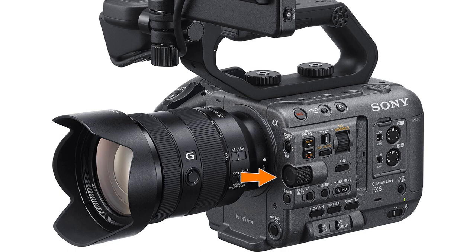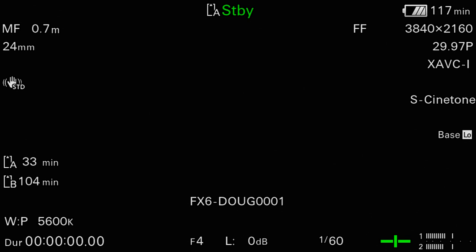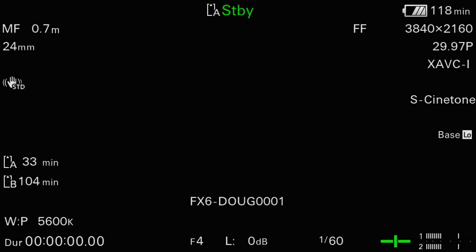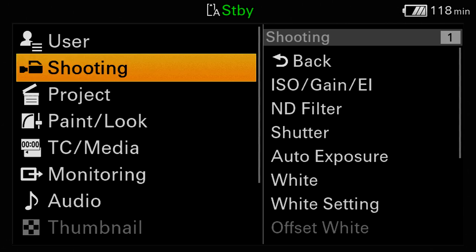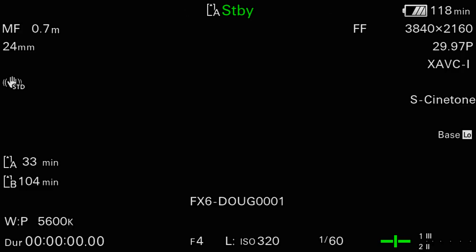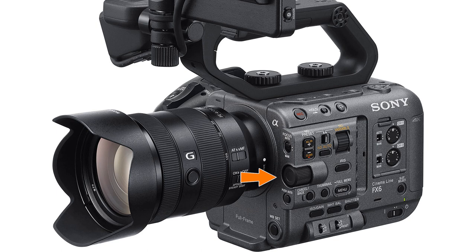Next, we find the multi-function dial which, as the name says, has several different functions. First, during normal shooting, you can press in on the front of the dial at any time to enter the direct menu mode — the exact same direct menu mode we talked about previously, giving you yet another method of quickly making changes to about 18 different camera settings. Second, whenever a menu is being displayed, you can turn the dial to move the cursor up or down and press in to make your selection. When a menu is not being displayed, the multi-function dial can also be used as another assignable dial, much like the one on the grip. On my camera, I've programmed this dial to control the iris because many modern lenses, including the 24-105 kit lens, don't have an aperture ring.